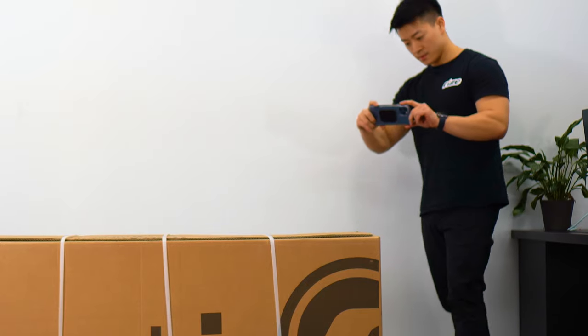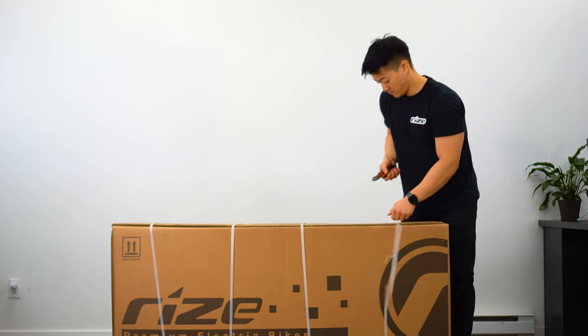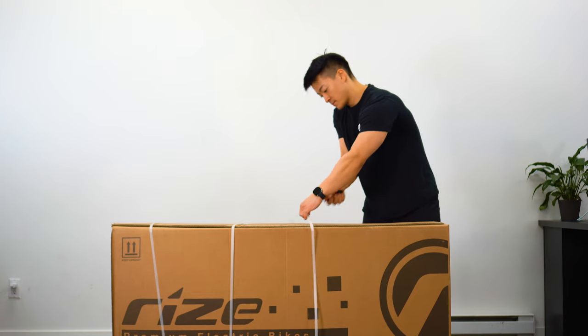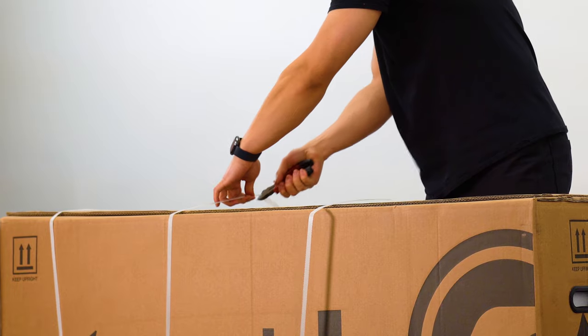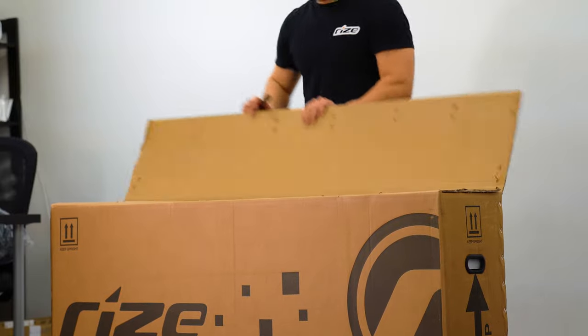Congratulations on receiving your Ryze Bolt Bike. Prior to opening, please inspect your box. If you do notice any damages, please take photos. This is to support any claims in the event the product was damaged from shipping. Now you're ready to open up your box.